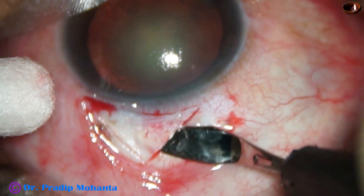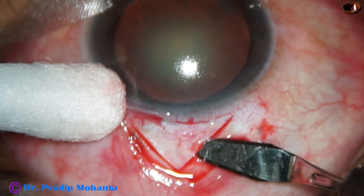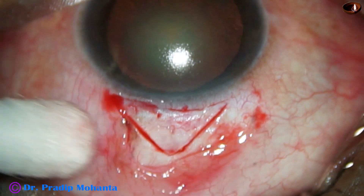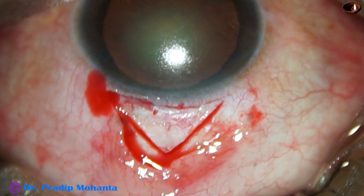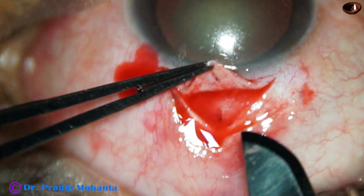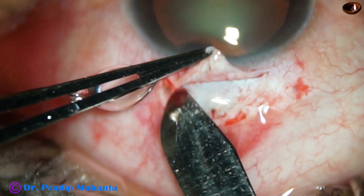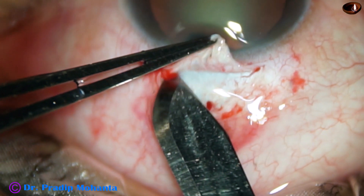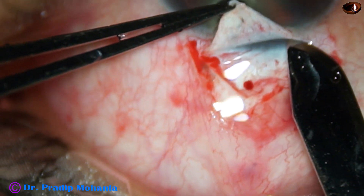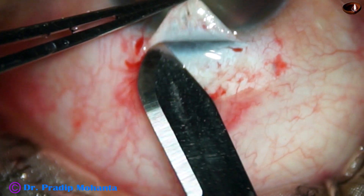Now I am going to use a crescent blade to dissect the flap. More than half of the flap is dissected by the crescent blade. And now I take the number 50 Bard-Parker blade again, hold the flap with a tooth forceps, and very carefully go towards the limbus. At this time my aim is to make the flap thicker at the limbus so that there is no buttonholing of the flap. Yes, we have reached the blue zone.